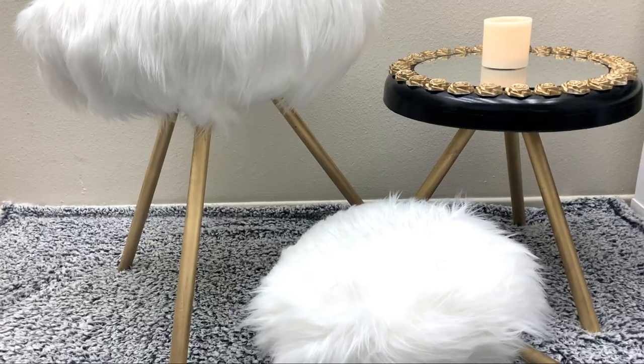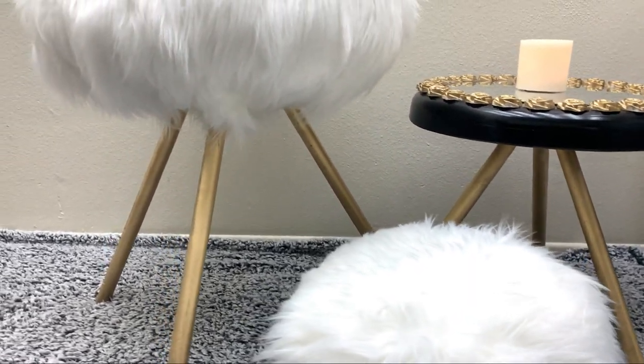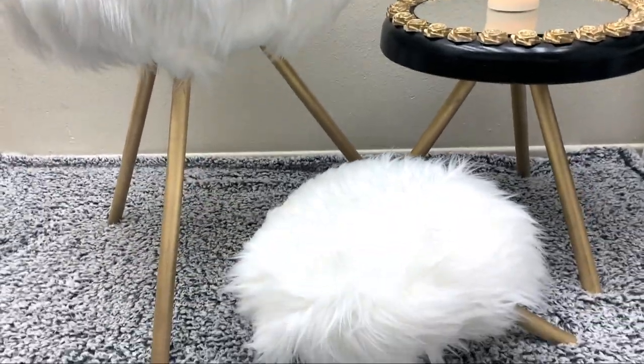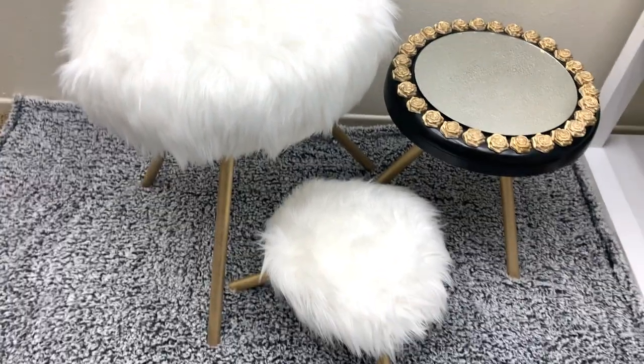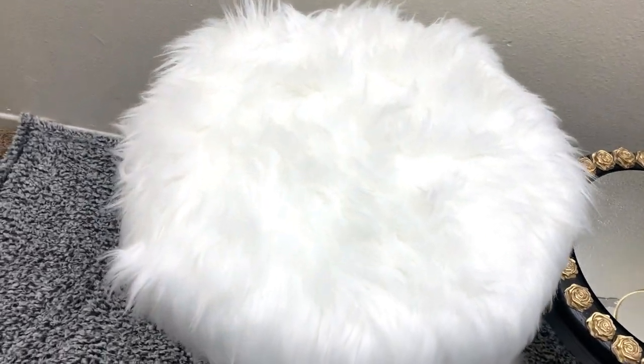These pieces stand out so well — I'm just so glad how they came out, they're really gorgeous. I'll just put them in the corner of my house to decorate my space, and my baby also has a seat, so that's really nice. Let me know in the comments how you feel about these pieces and which is your favorite — I'd really be glad to hear from you.